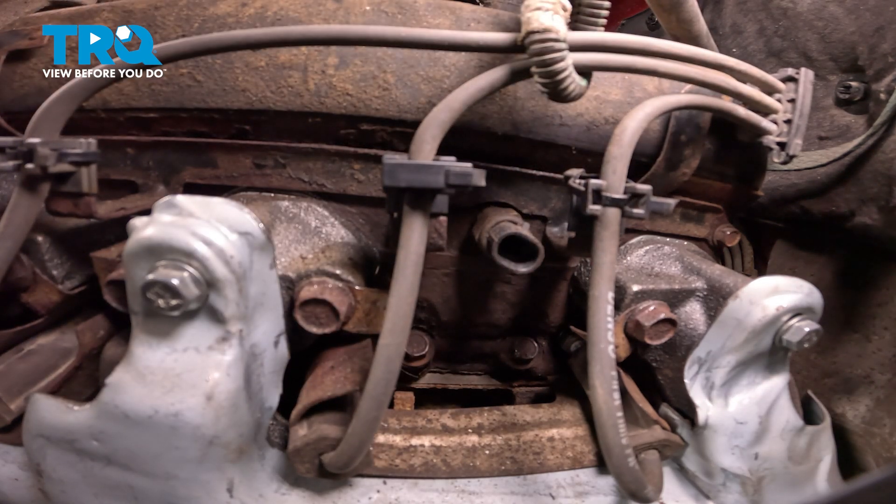Make sure the engine's clean and have a collection bucket under this area. We'll be using a 19 millimeter to remove the coolant temp sensor. What you'll find is that the coolant temp sensor isn't necessarily screwed in all the way until it's bottomed out against the engine — it's only about halfway up the threads.